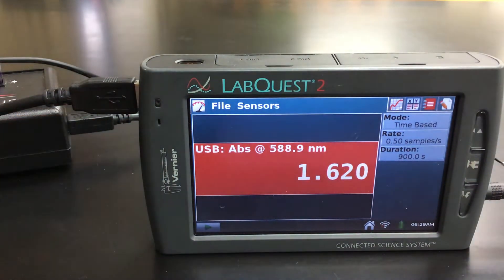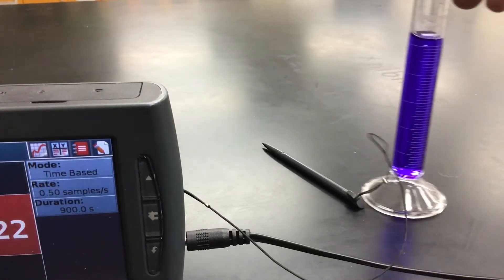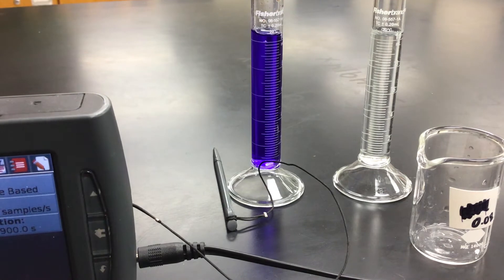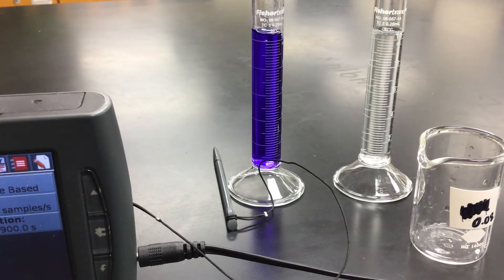Our solutions that we're going to mix together: we've got 10 milliliters of Crystal Violet and 10 milliliters of our sodium hydroxide. As you mix them together, we're going to start collecting data on our LabQuest. I'll explain why that is once we get everything mixed. I've got my cuvette handy to do that.